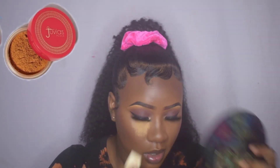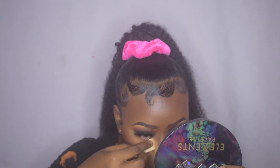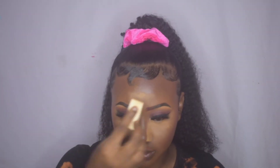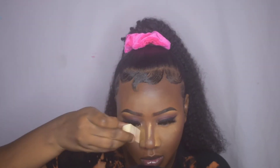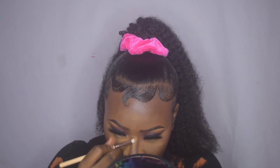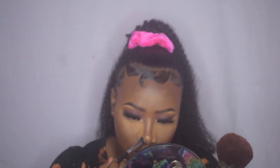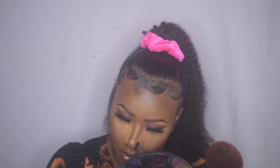Moving on to setting my face — I'm starting by setting my highlighted areas using the Juvy's Place I Am Magic setting powder in shade Goby on a cosmetic wedge. For the other areas of my face that I didn't set with that powder, I'm using the Sasha Cosmetics First Powder in shade 25.